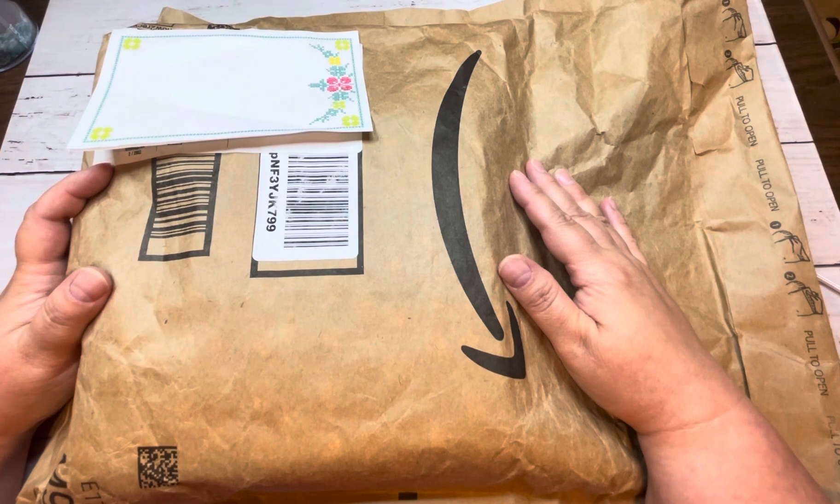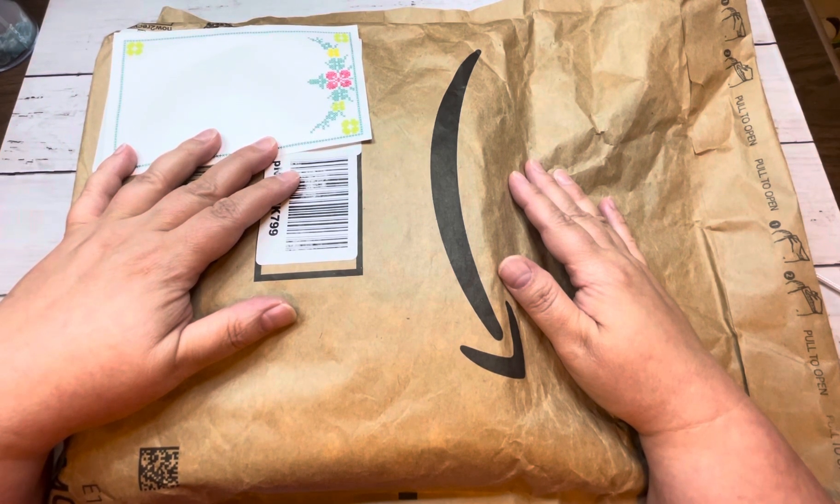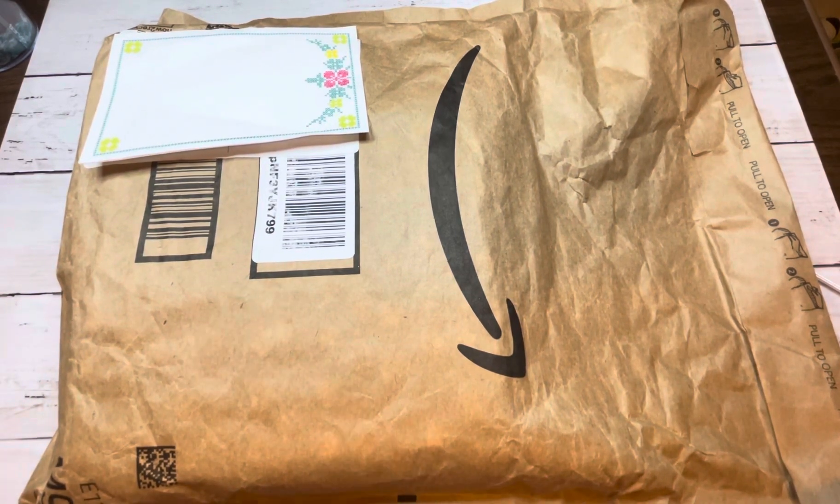I'm going to go ahead and open this up and we'll see what it's like. I don't think anyone's done an unboxing yet of this planner. I searched YouTube and couldn't find one for myself, so I thought, well, I'm going to go ahead and do one — I'm unboxing, I'm bagging, I guess.